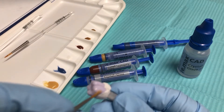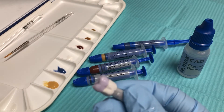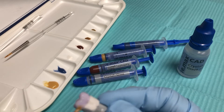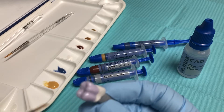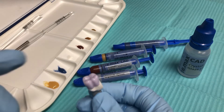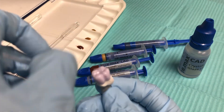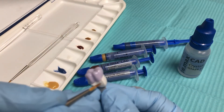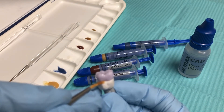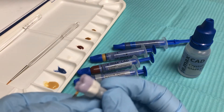I'll do the mesial and I'll get all four surfaces. Now at this point I will take my dry brush again and go over any margins — I want no glaze paste on my margins. Most of it is usually the liquid that might run over, but I just want to double check and make sure.